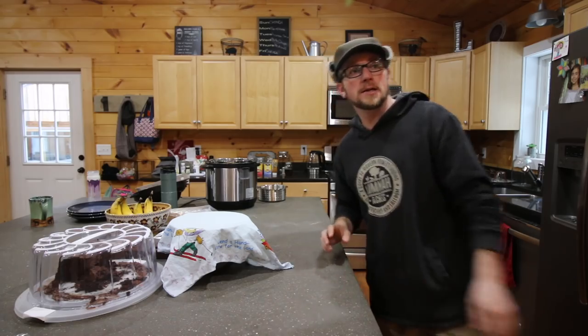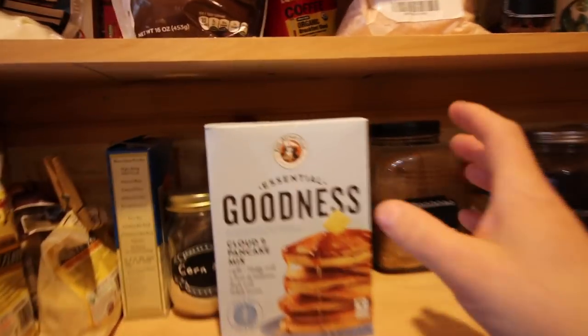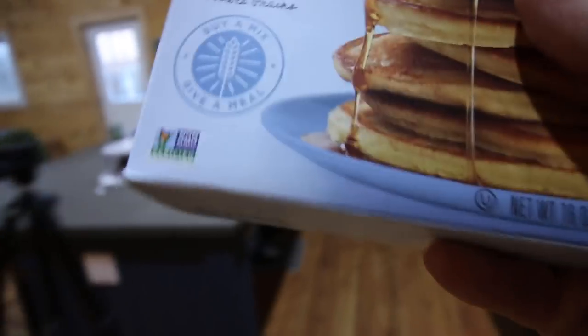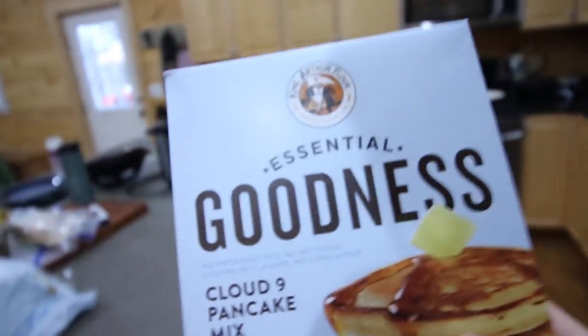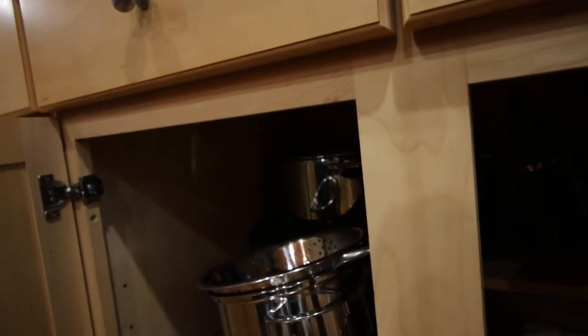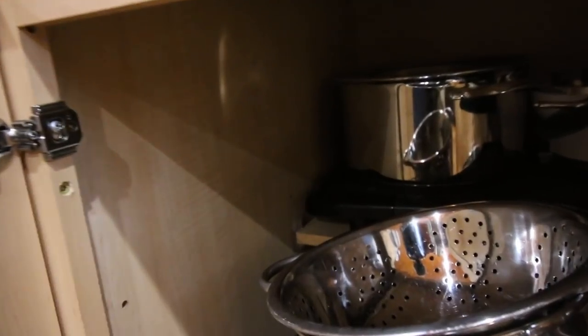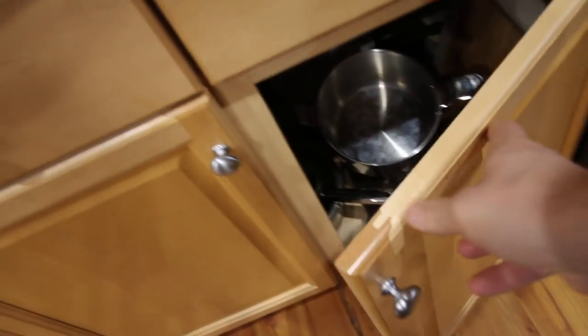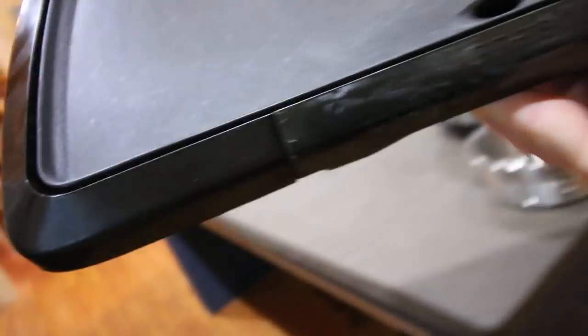We went grocery shopping last night and picked up a new box of non-GMO pancake mix. We're gonna go into the deep abyss of our kitchen cabinets and find our griddle. That was not as bad as I thought it was going to be.